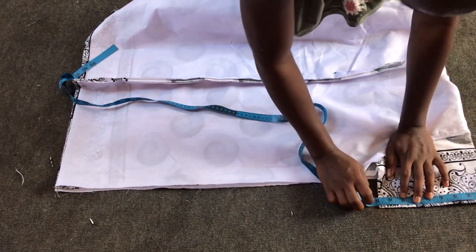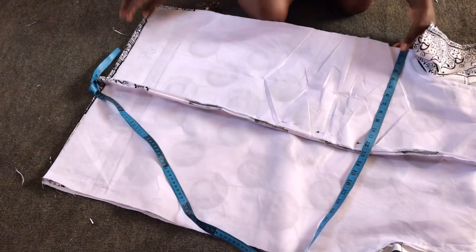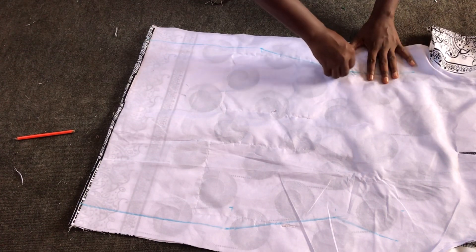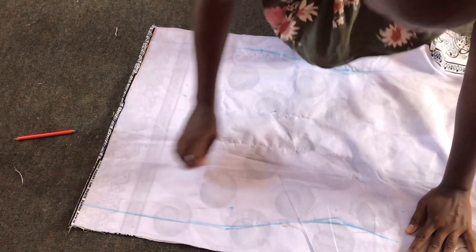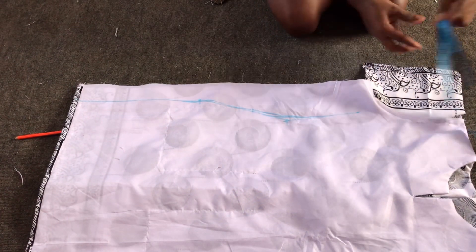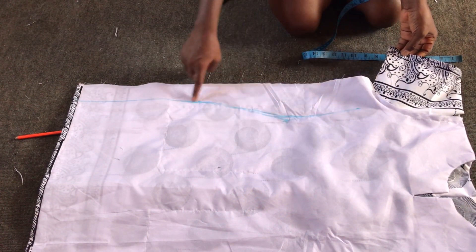The armhole is 7.5 inches — I'll mark it and mark the same on the other side. The measurements for my client are: bust 35 inches, waist 28 inches, and hip 40 inches. After marking out I'll add one inch at both sides as ease. For the hip measurement, I use the same measurement downwards to the hem without shaping. I'll sew from the sleeve area downwards to the hip and then to the hem — please round it so that you don't get anything pointed.